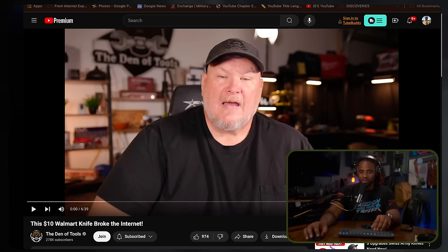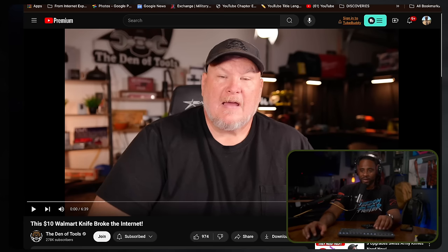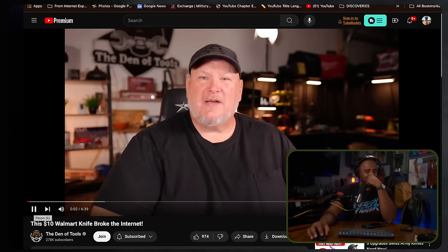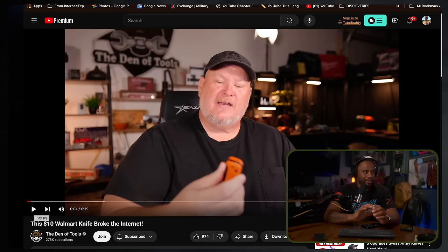Let's go to Dinner Tools. He has a video that talks about the knife that is currently the $10 Walmart knife breaking the internet. I think I've seen some thumbnails for this knife, but I want to know what's going on with everybody when it comes to this knife. Have you seen the $10 Walmart Benchmade knife that broke the internet?